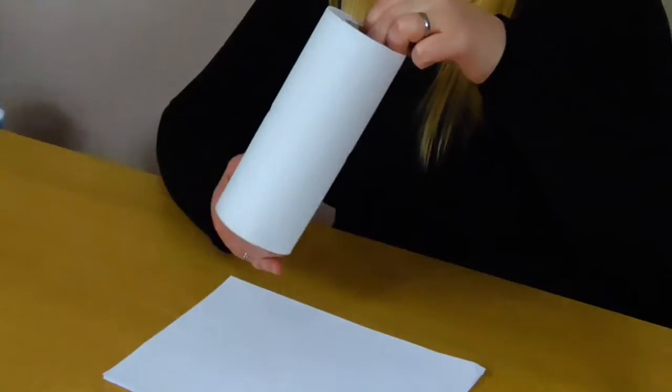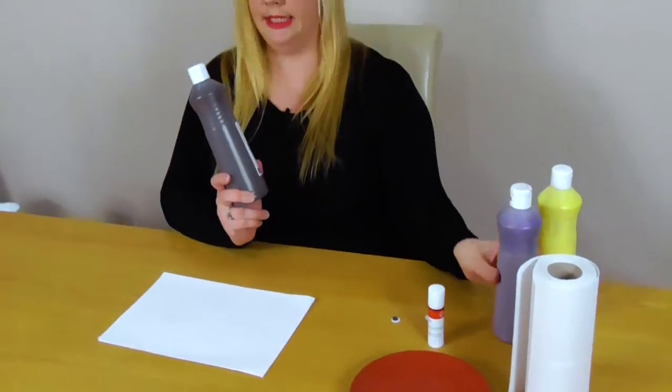Hi everyone, so in today's video you will need some white paper, some googly eyes, a glue stick, some kitchen roll or some wipes for clean up. This one's a bit messy. And you will need some paint.